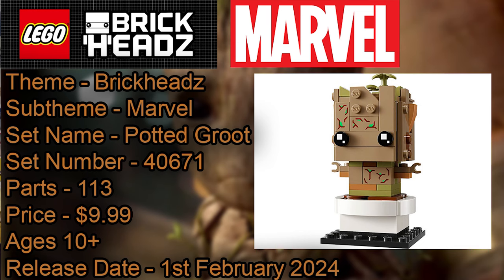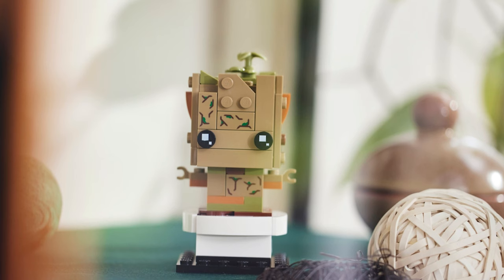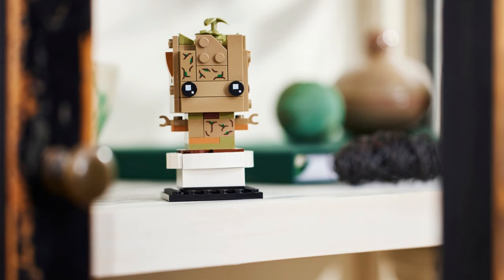We've had Knuckles, Shadow, and Stitch. Now we move on to, I think, my favourite one because it's just the cutest one — it's the Potted Groot, set number 40671, with 113 pieces and $9.99. It's so, so cute. It's resembling the Potted Groot — obviously this is technically Guardians of the Galaxy, but there's no actual Guardians of the Galaxy branding around this; it's just under Marvel. Same with the next one we're going to discuss, which is the Iron Spider-Man.